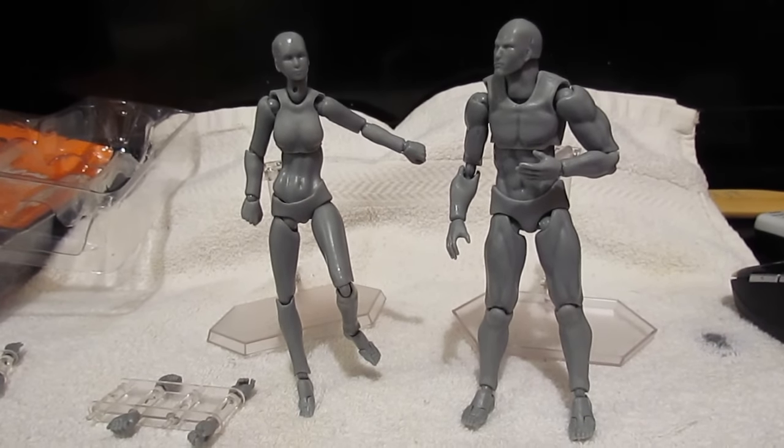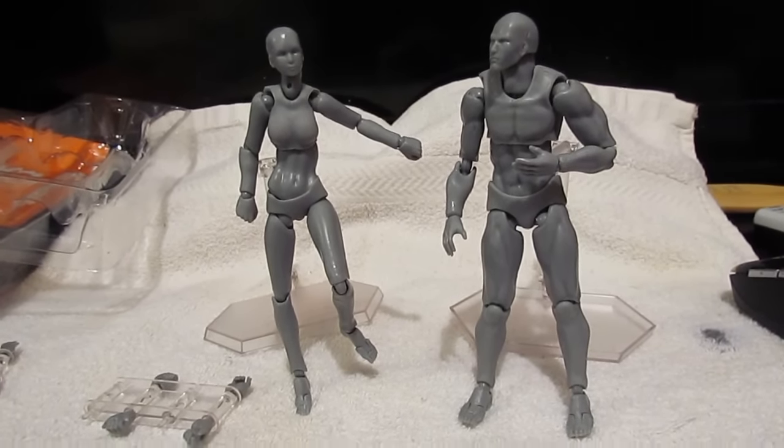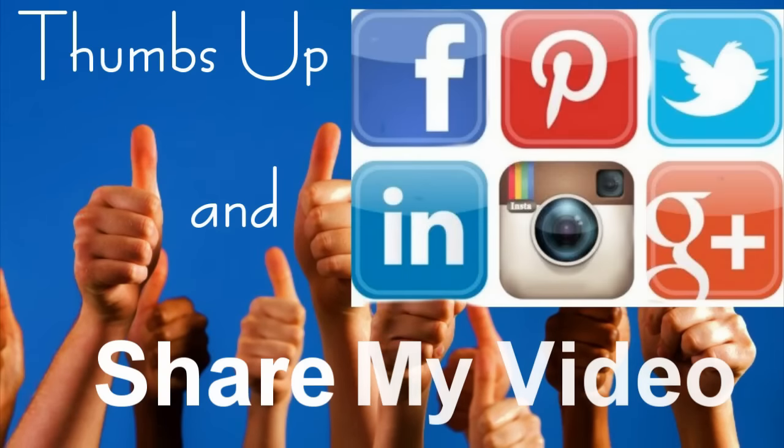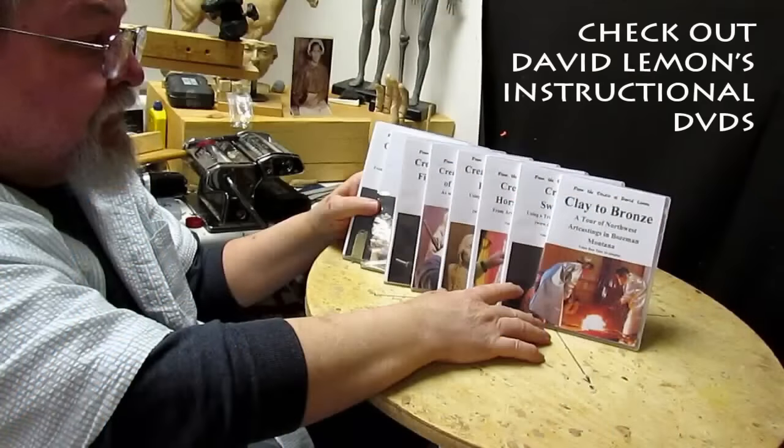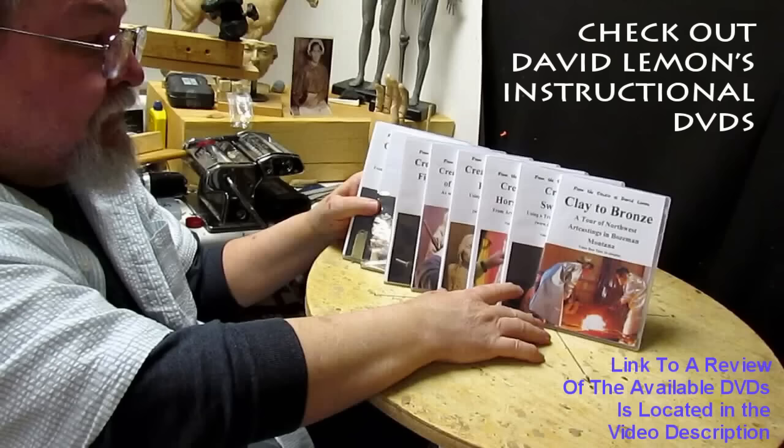That's it for today. See you next time. Give me a thumbs up and share my video, and check out my instructional DVDs — the link is down below this video.